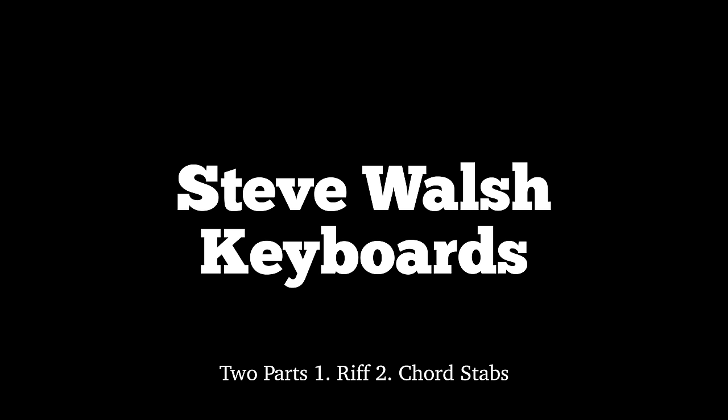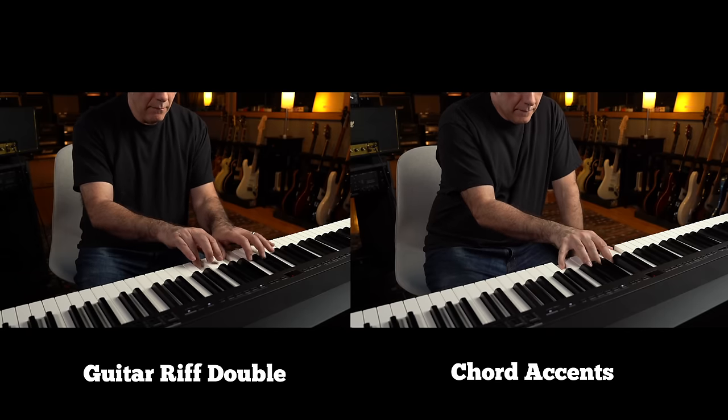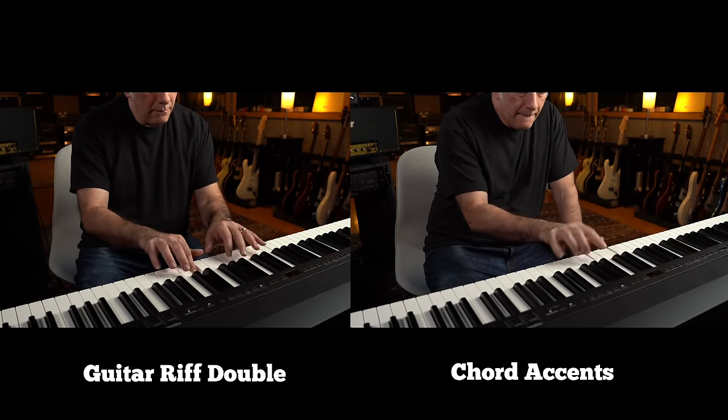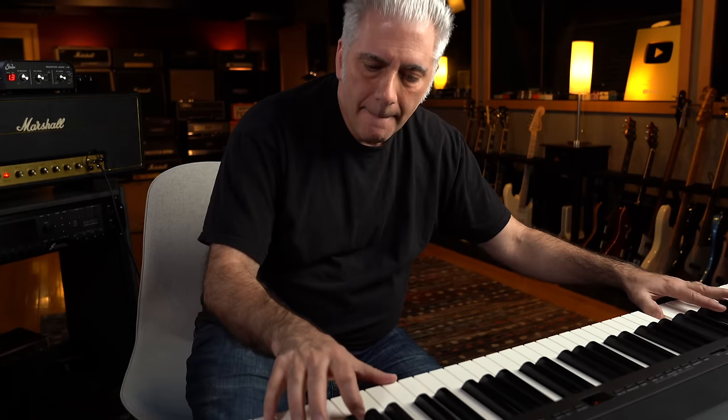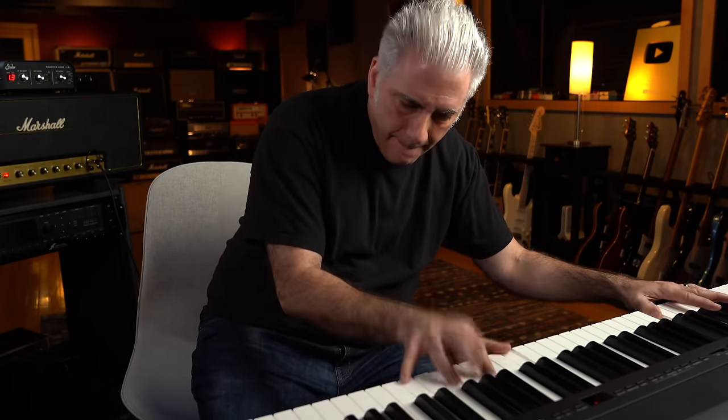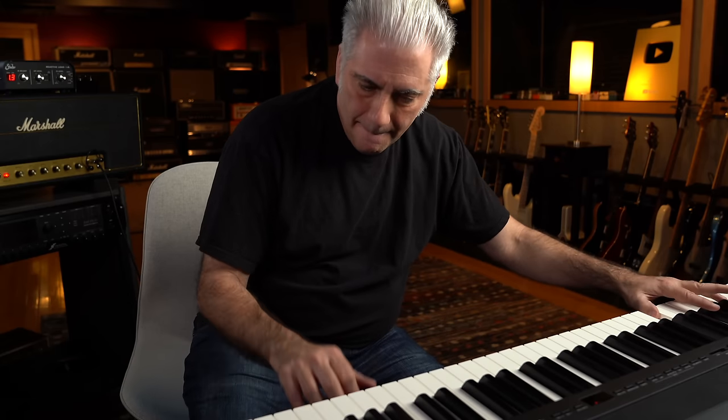Let's check out the keyboard part next. Then let's check out the bass and drums together.